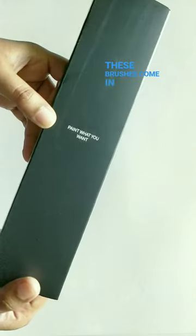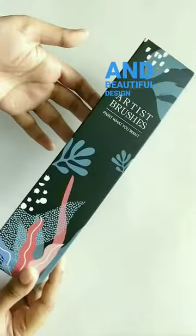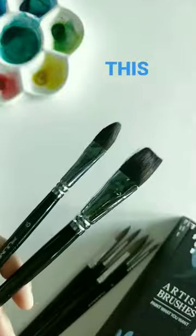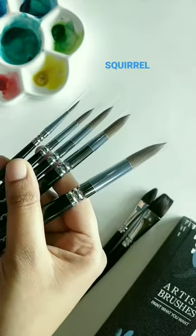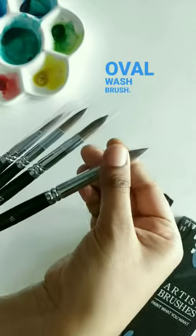These brushes come in 3D cardboard packaging with cute and beautiful design cover and plastic wrappers around them. The set contains 5 kolinsky sable pointed round brush and square hair flat and cat tongue over wash brush.